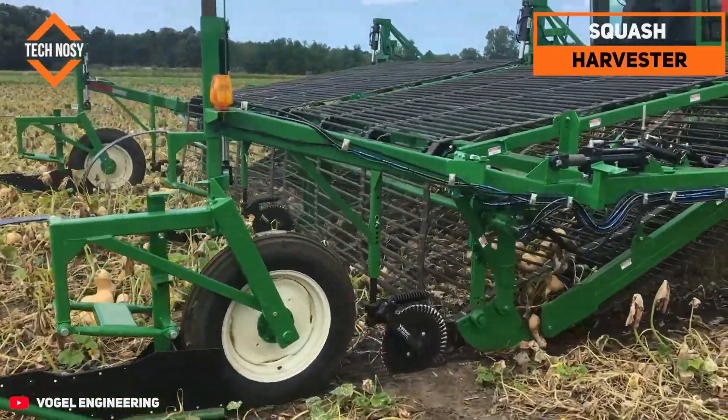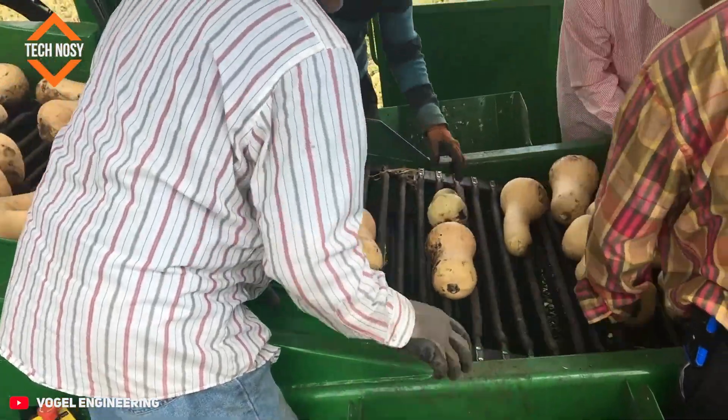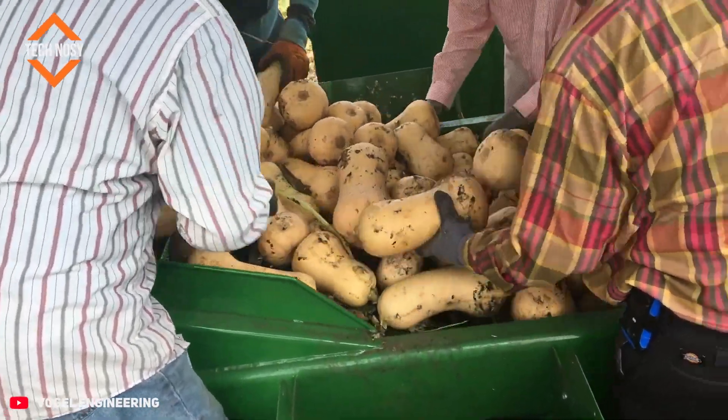The squash harvester harvests squash quickly and gently. It harvests delicate varieties like butternut and acorn without damaging them. It's the choice of modern farmers.